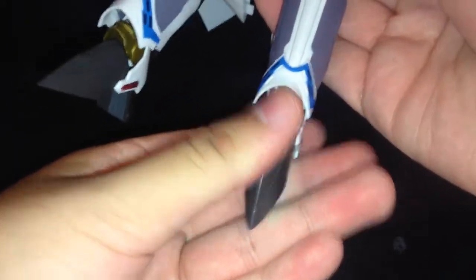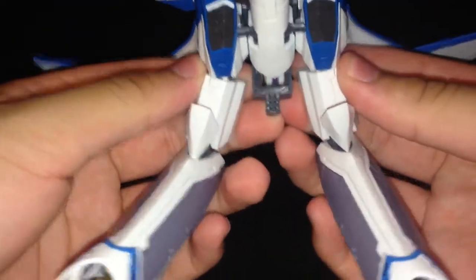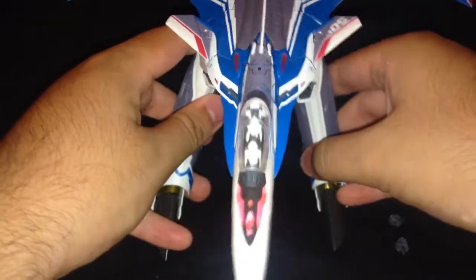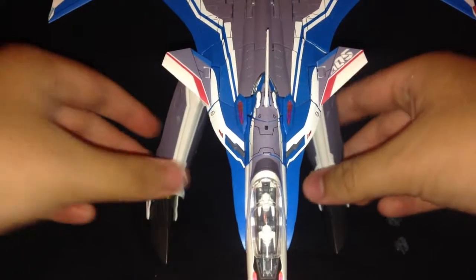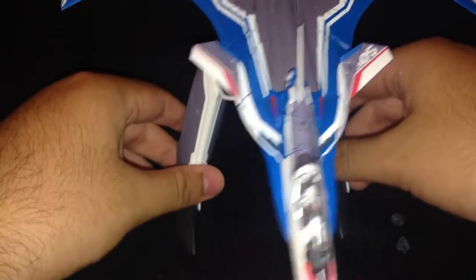Bring down the feet. One great thing is that he can actually get an A-stance, which is amazing for this kit. Because all the other Bandai Macross kits can't get an A-stance — and this one can.